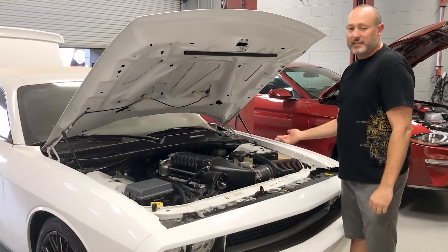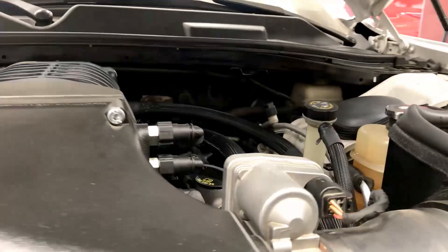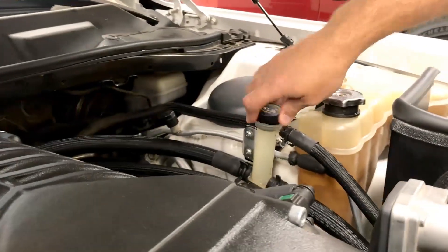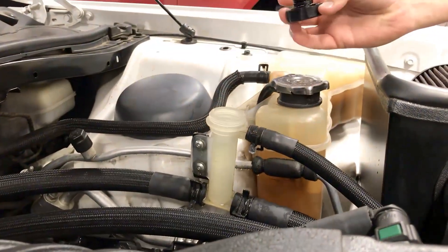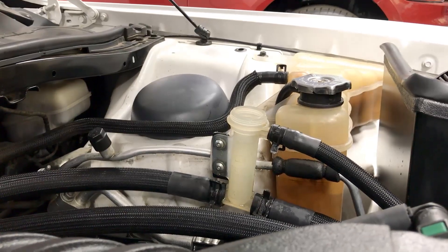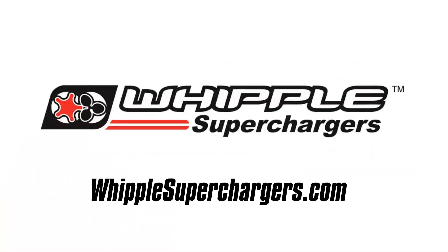Now you can hear the pump running — it's nice and smooth, no cavitation. So we're going to go ahead and turn the key off, then remove the cap one more time just to check where the level is with the cold fluid. You'll see we're still right up at the top level. That means we've got all the air out and we're ready to run.